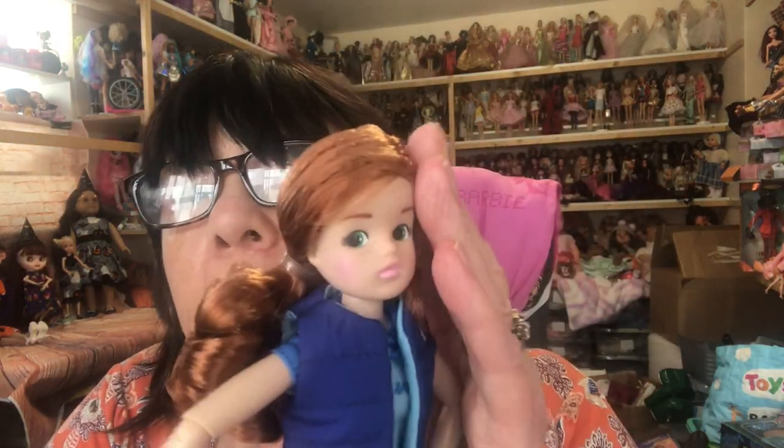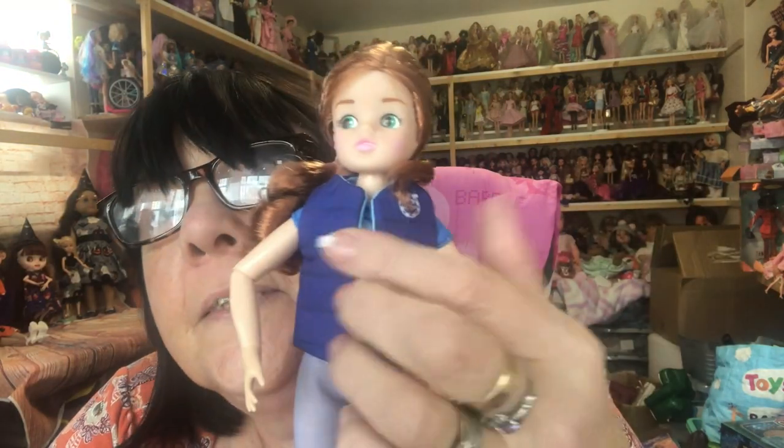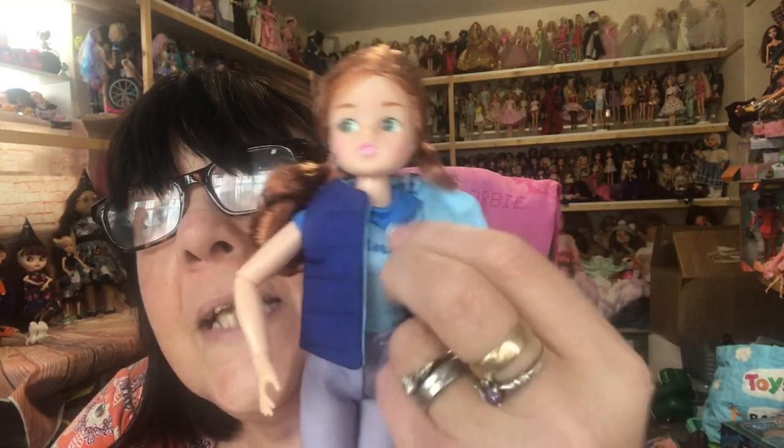And then we have the lovely Cindy. Look at her hair — it's the same colour as the horse's. Love the curls in it and it's so soft. She's got her right and her left hand too. She's not too loose, she's alright. She's got on her little padded waistcoat.